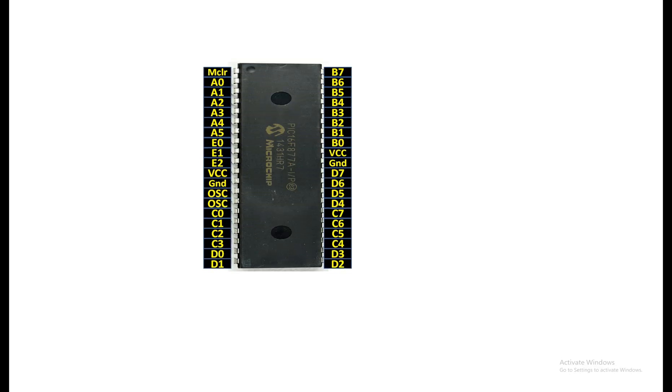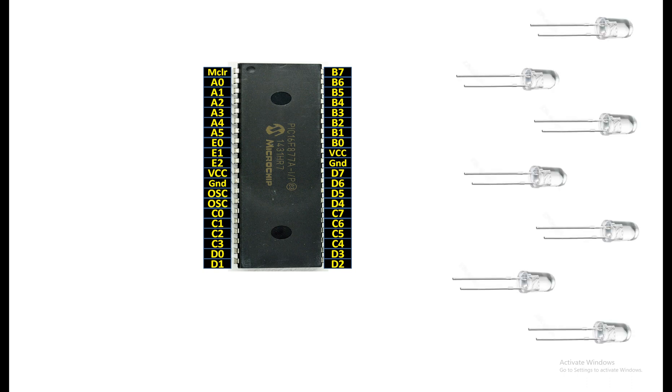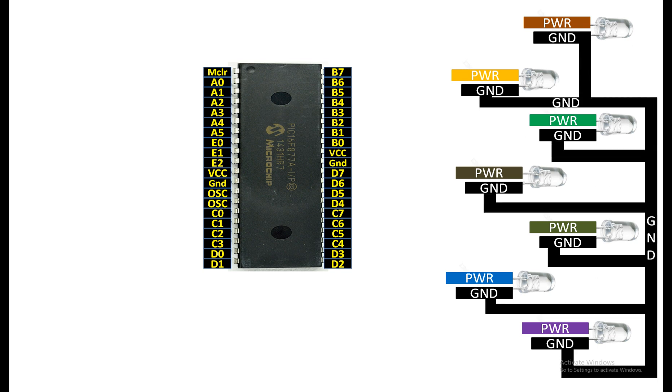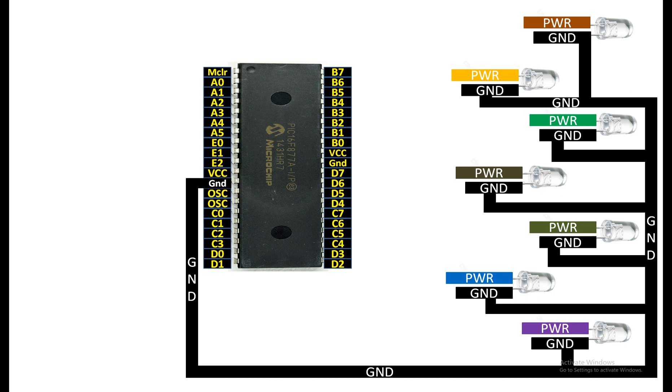This is our PIC16F877 microcontroller — it has 40 pins in DIP version. These are our seven LEDs. Each LED has one longer pin and one shorter pin: the longer pin is power and the shorter pin is ground. Combine all the ground pins of your LEDs and send them to the common ground of the PIC. For the longer pin you will need a 220 ohm resistor for each LED.